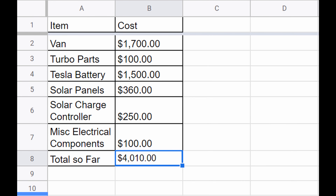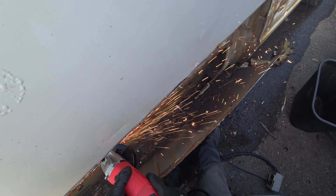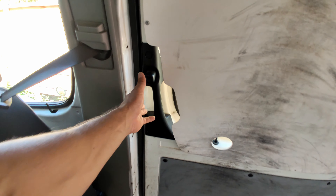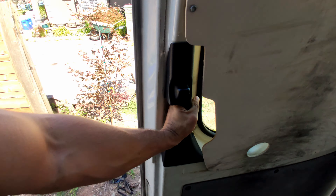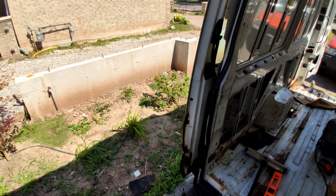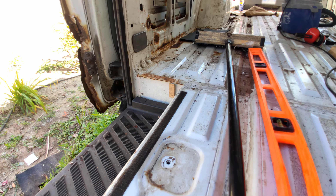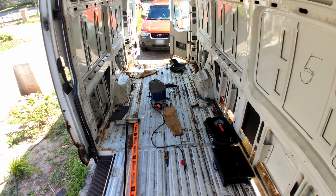I still have a long way to go. First things first is to remove this rust — in the next couple of videos I'll be going over that process. Most of these videos are recorded from a first-person head-mounted cam, as you probably saw in the first clip. I'll be releasing episodes as I go along with the process and hope to continue documenting after I finish the build and begin to travel.